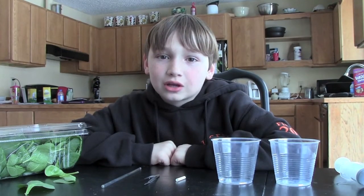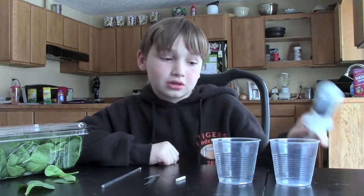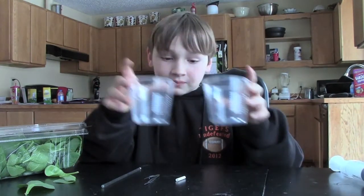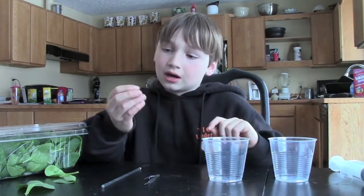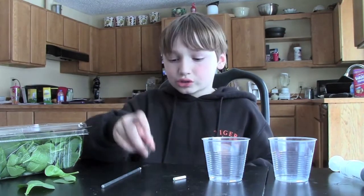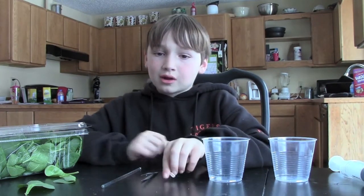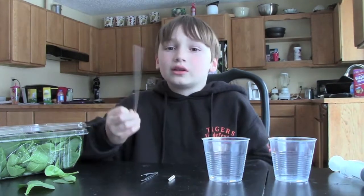Today we'll be doing a science project on photosynthesis. We'll be using a syringe, two cups, a straw, tweezers, and then you can use anything to poke through the straw. I use a glass stirring rod because it works the best.